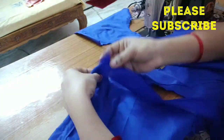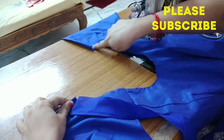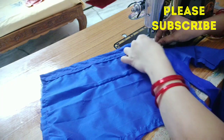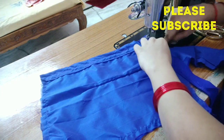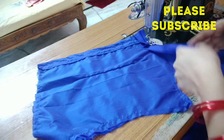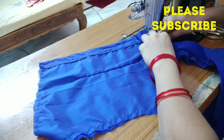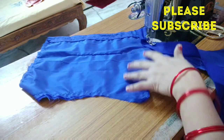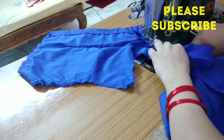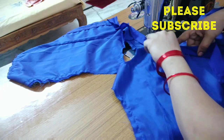Make a new one side of the main fabric. Make a small folding. Make the back of the new two sides. Make a new shape.